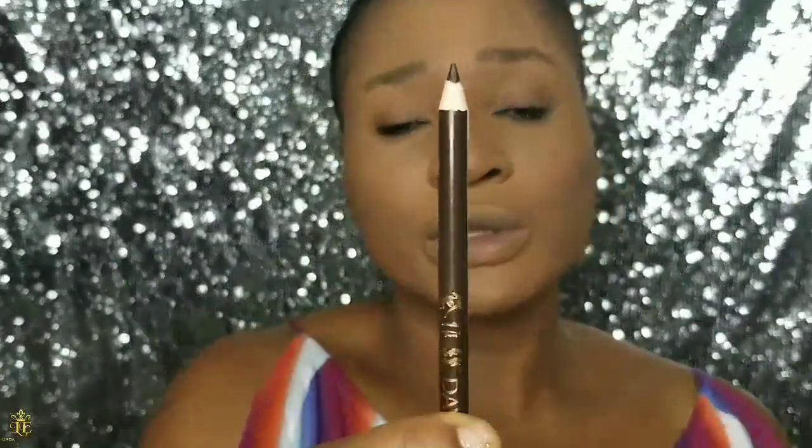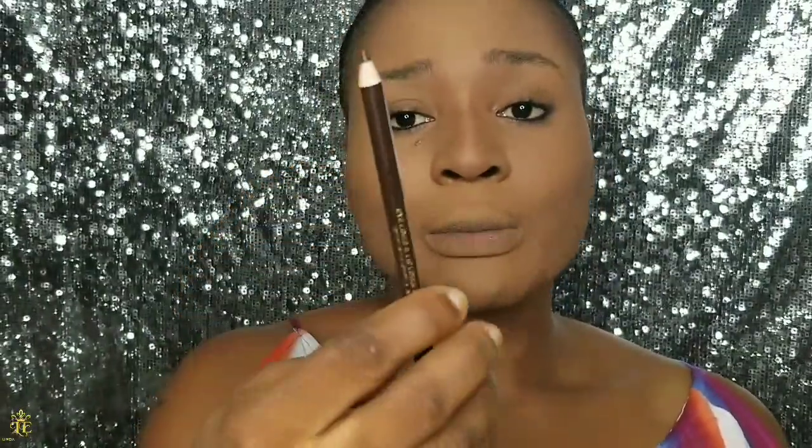Hi guys, welcome back to my channel. In this video I'm going to be showing you how to draw your brows, fill in your brows, and get really full, natural-looking brows such as mine. If you want to see how I go about achieving very full, dark, natural-looking brows, then please keep on watching.